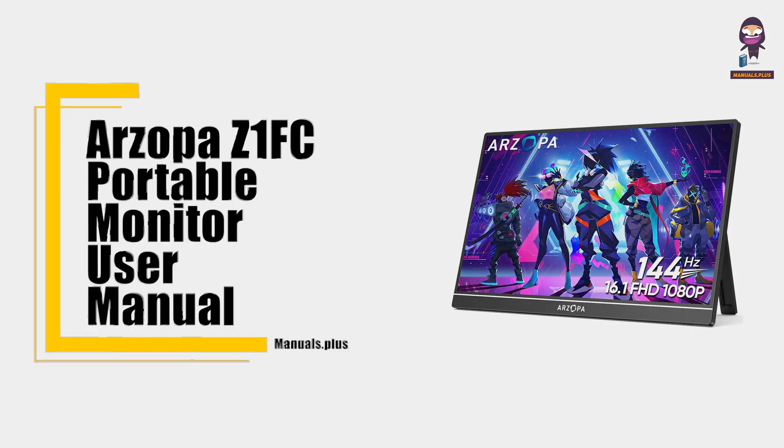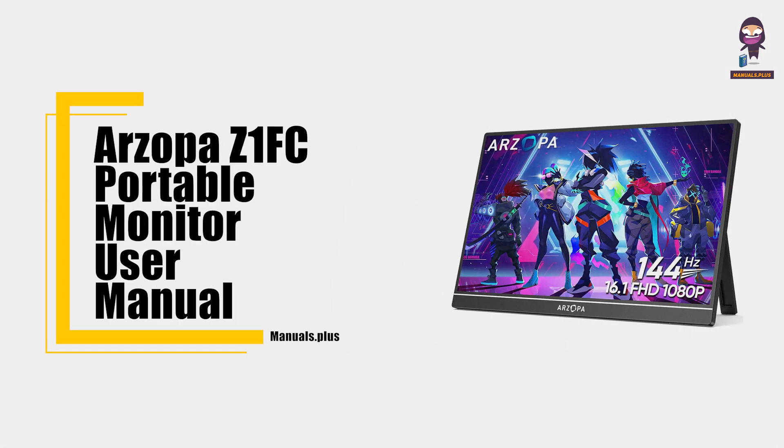Hey everyone, in this video we're going to take an in-depth look at our Zopa Z1 FC portable monitor user manual.